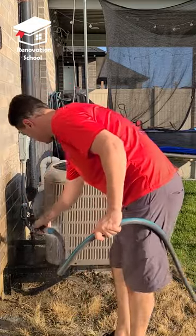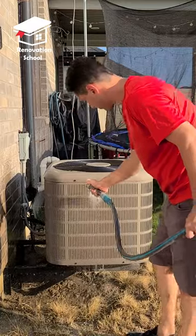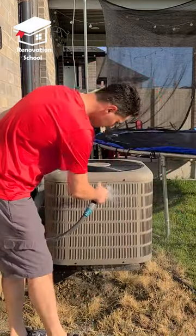Now from the outside, you can spray some dish soap on the fins and then wash it with a garden hose. Just make sure not to use a pressure washer or you're going to damage it permanently.